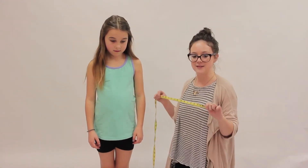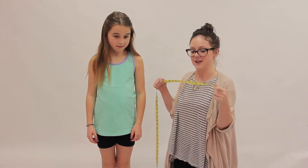It's important when measuring to make sure your measuring tape is flat so that you get the most accurate measurement.